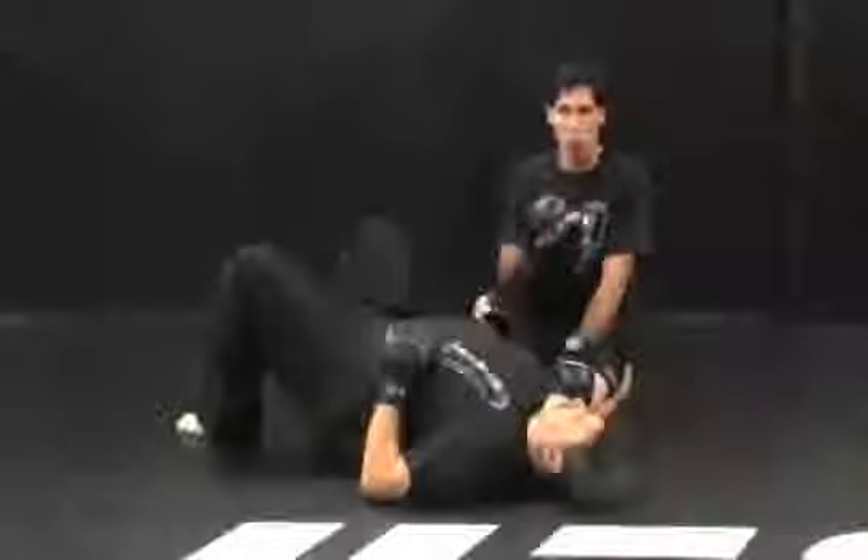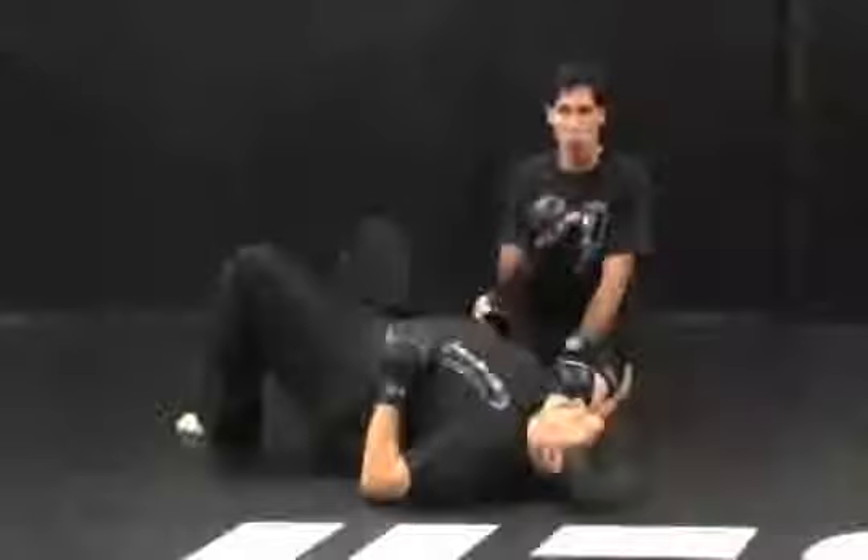No matter how long you've been training, you always want to keep sharpening, sharpening, sharpening — and this is part of the sharpening process, isolating. I don't care how long you've been doing cross-body, you need to isolate it some more. We're all in what we've done today. You probably need more of your practices.